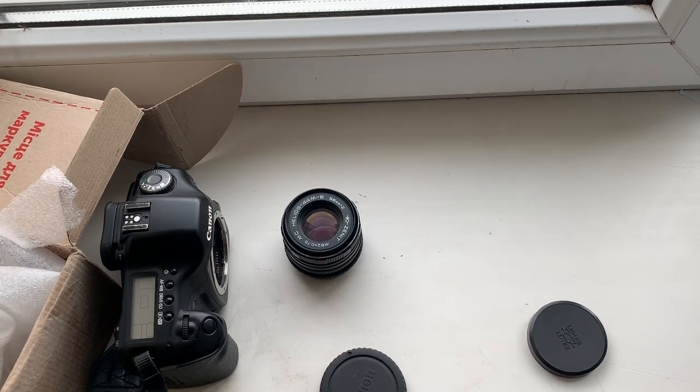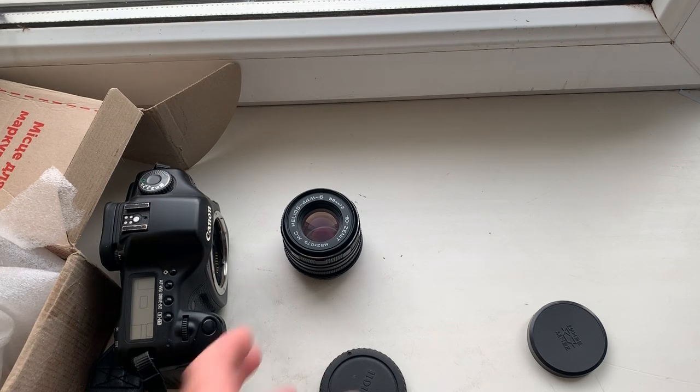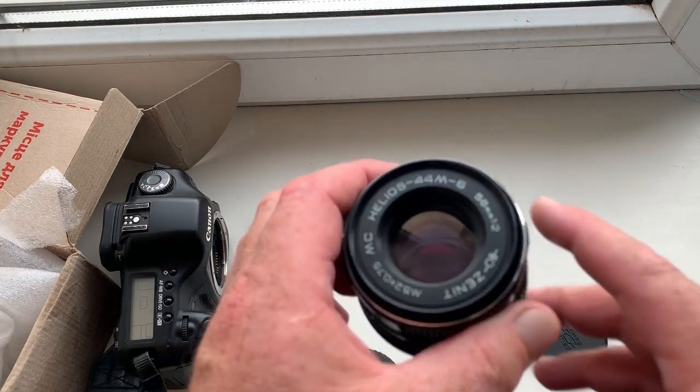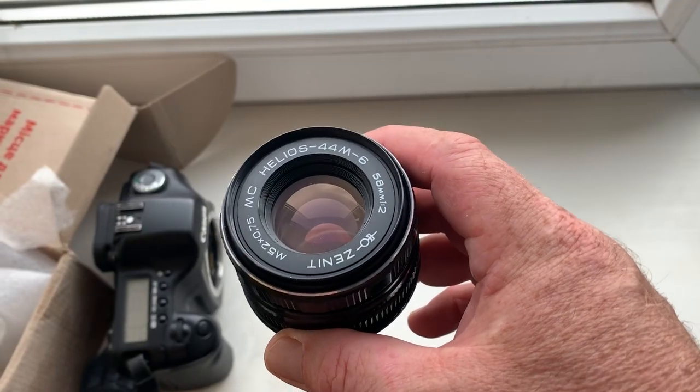Hello Rodrigo. This video is about your lens, the Helios MC44M-6.